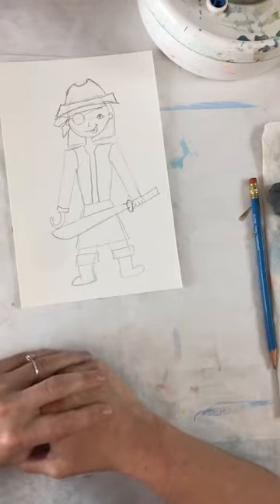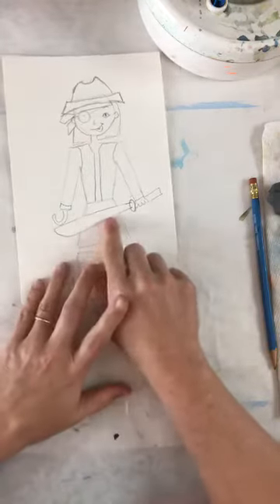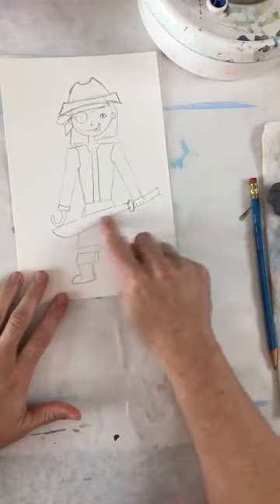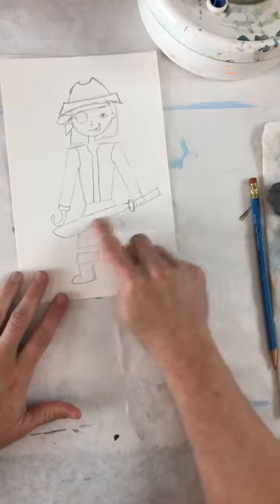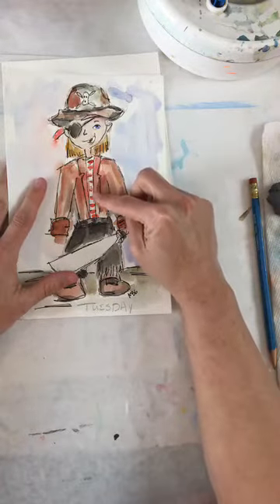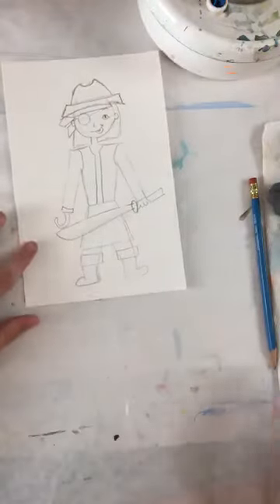Anybody else feeling good? Now here's the key — remember we were talking about positive and negative space. Let's talk about this sword. We want the sword to be white or silver, so we're going to say white. And we are going to paint all around this sword — we are not painting the sword. That is the key. When we do the stripes along her shirt, I'm not going to paint in all of those spaces — I'm just going to paint the lines and leave the shirt white. Let's start painting. We've got 30 minutes to paint this baby!